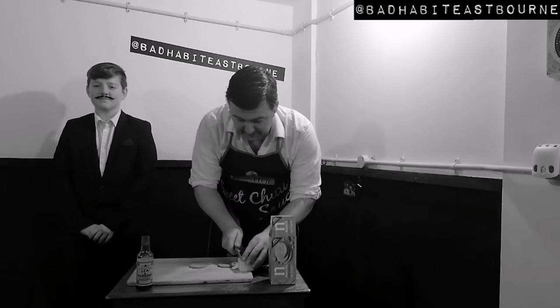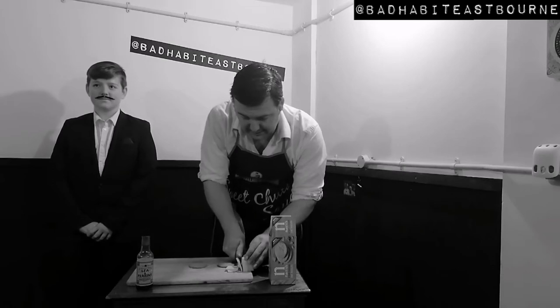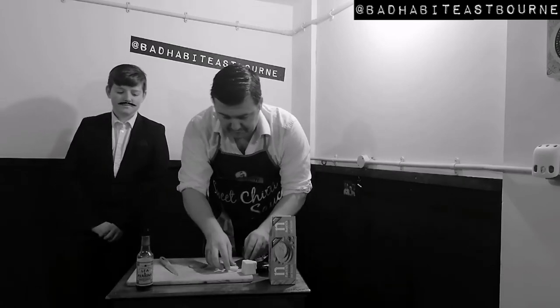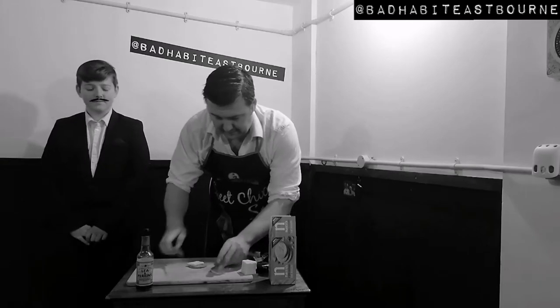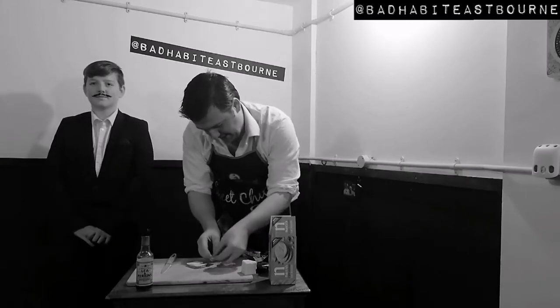Take your cheese, slice it like so, into little chunks or slices. Make sure you cover liberally on the oat cake — any gaps, make sure you fill those little puppies in. We like to get cheesy.